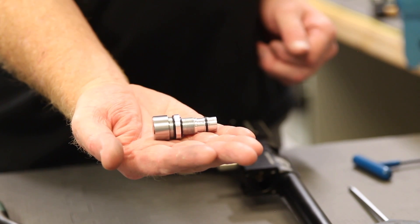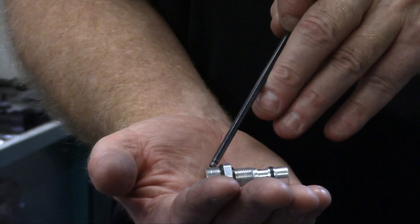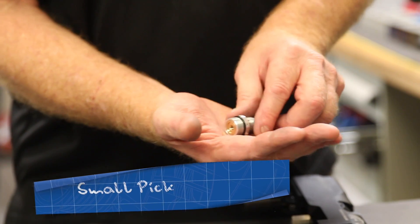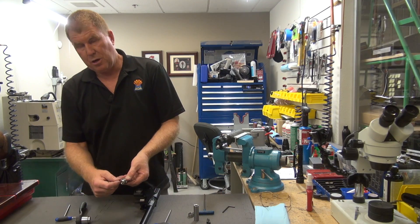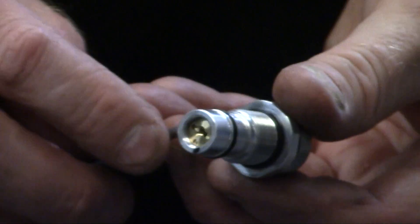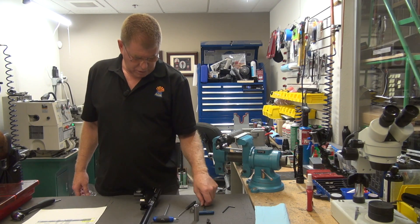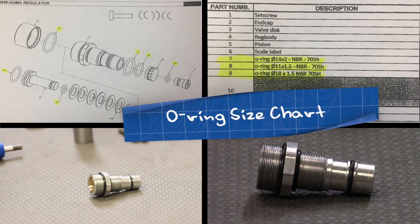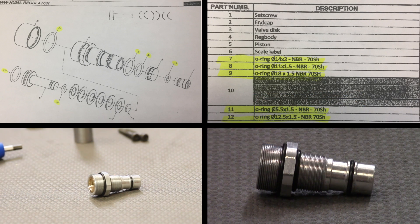Here's the Huma regulator. If there were a leak externally, these would be the O-rings that you would be replacing — it would be either one of these three right here. I'm not going to replace them since it's a brand new unit, but it's very easy to do. It would be taking a pick and going up, getting underneath the O-ring and then just pulling the O-ring off, then of course doing the same thing here — removing each O-ring. I'll go ahead and post the sheet so that you know exactly what sizes and where the O-rings go.